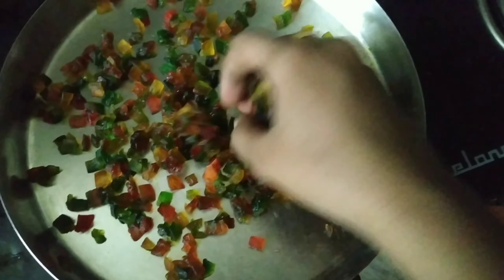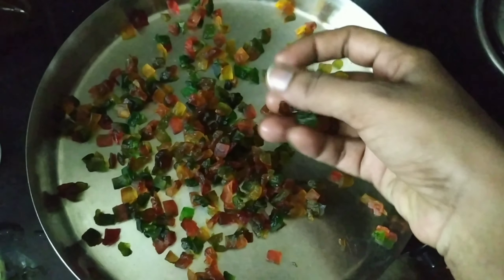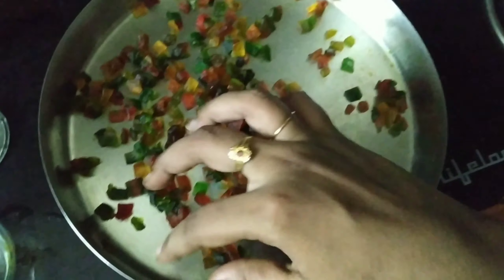Welcome back to my channel. Today I am going to eat Tutti Frutti. I am going to eat the food overnight.